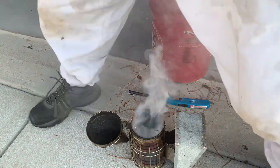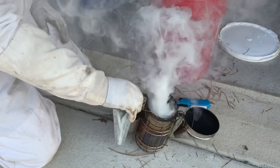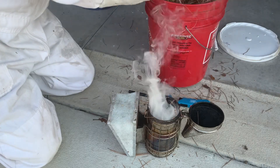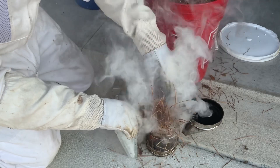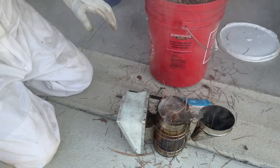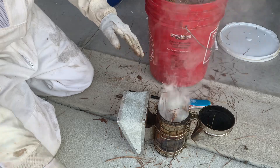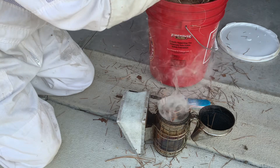I'm gonna switch to this side because the smoke's killing it. Keep puffing it every now and then, make sure it doesn't go out. Get another handful of pine straw, shove it down in there while you're puffing. Pack it in tight. As you can see, if I stop puffing the smoke dies down — but it's not going out, it's just smoldering down in there, and that's what you want. You want it smoldering.